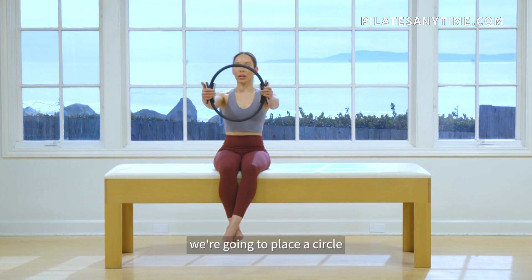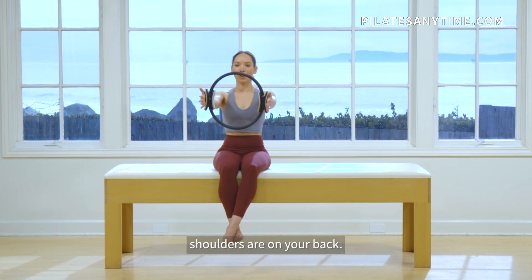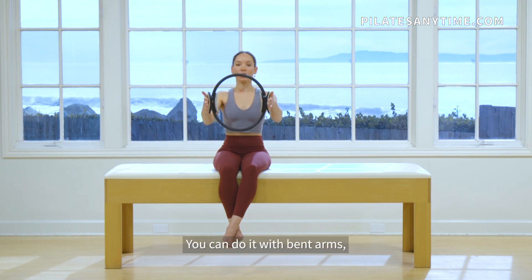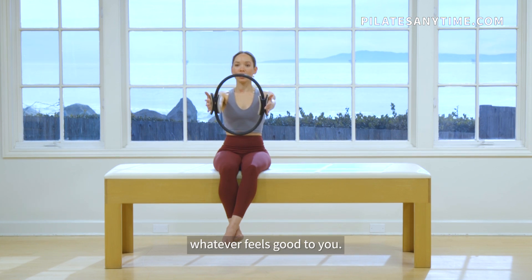So first for an arm exercise, we're going to place a circle between your hands. Fingers are stretched out long, shoulders are on your back. You're just going to squeeze the circle and then release. You can do it with bent arms, elbows wide, arms straight, whatever feels good to you.